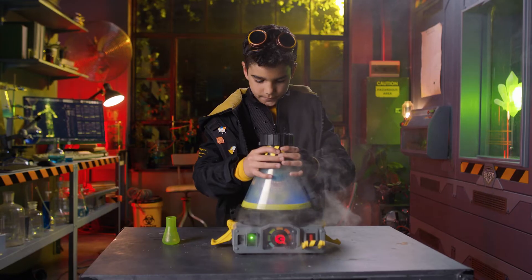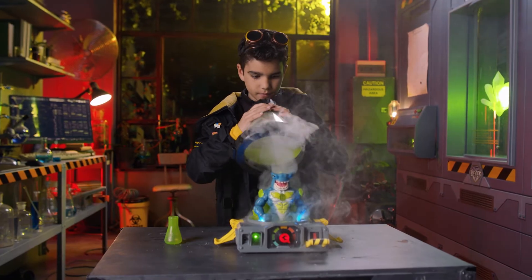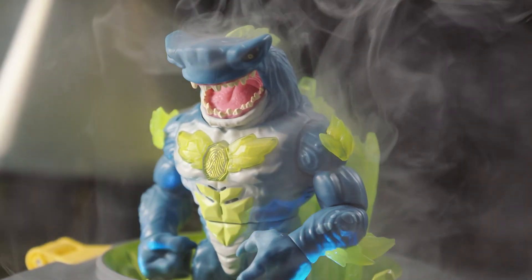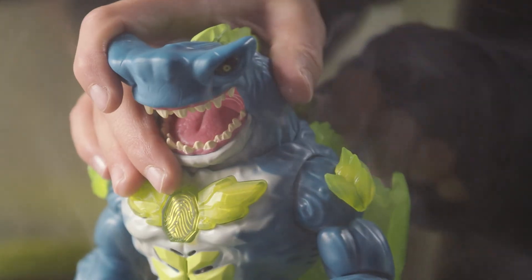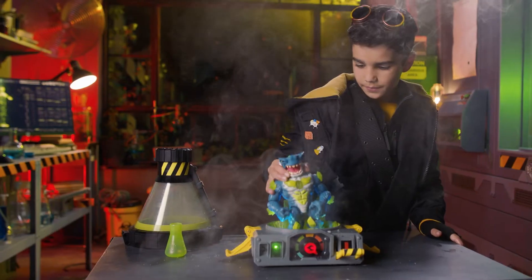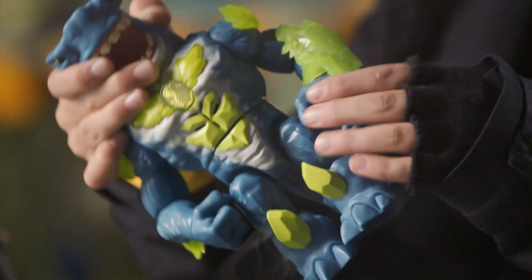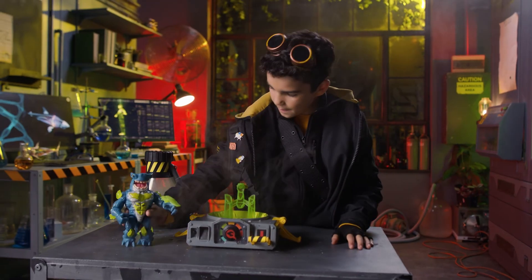Pull the latches down and lift the vessel off the base. Remove the beast from the base and attach the pandemonium weapon to the beast's arm. Brilliant! You're a natural talent.